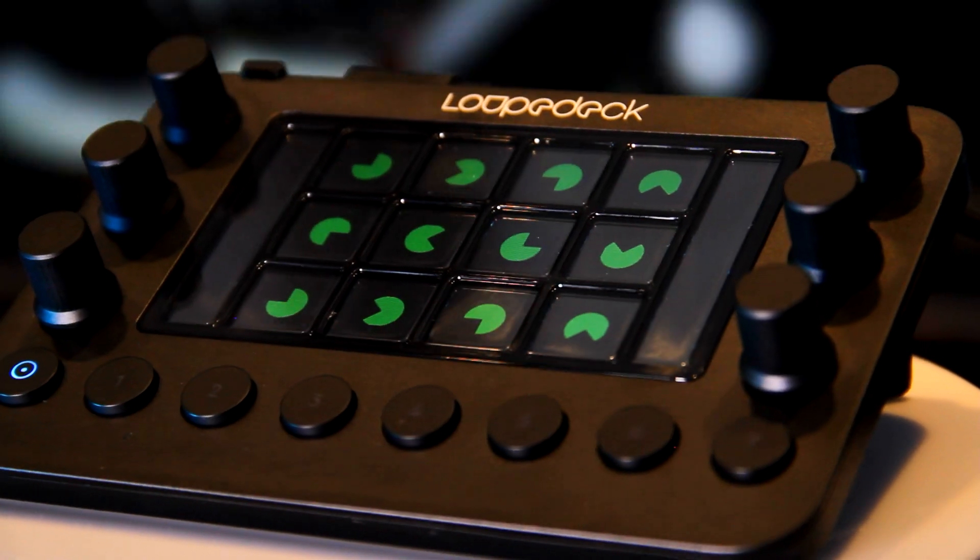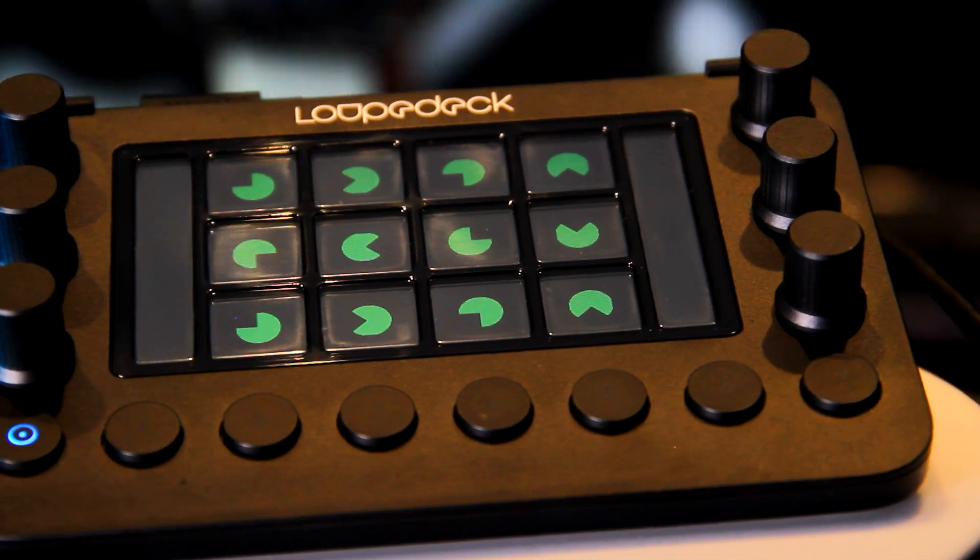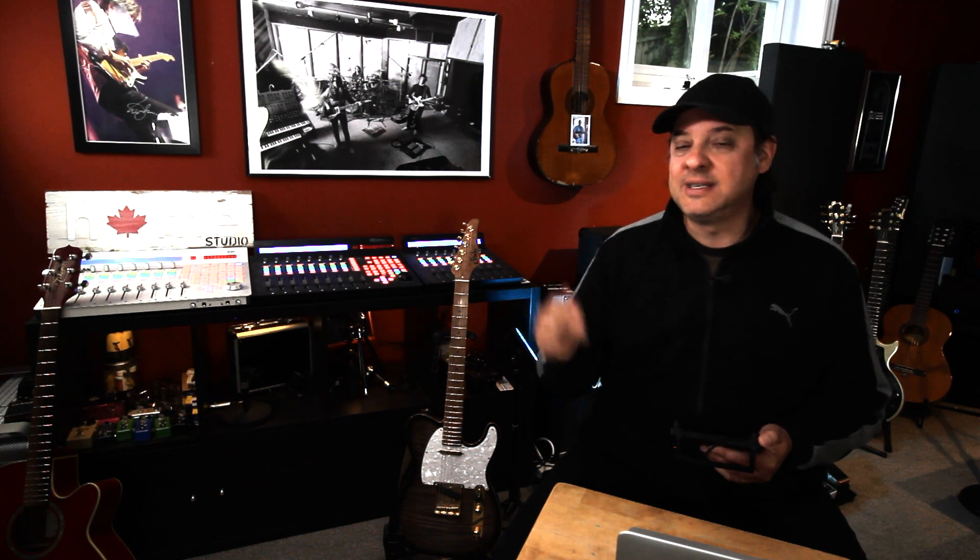So there's a whole other side to the studio — the video production side — where I'm doing video editing and graphics, and I wanted to introduce something into my workflow that could help me streamline that process. That led me to the discovery of the Loopdeck Live, which I've got right here. I want to see how well this integrates into the whole experience, jumping between different pieces of software and maybe even enhancing the music production side.